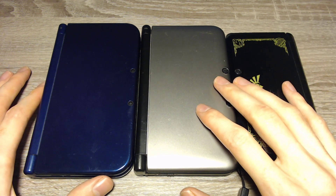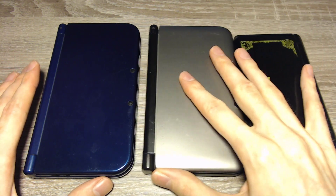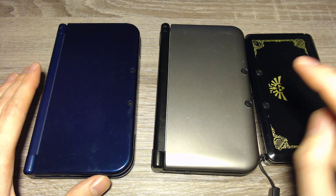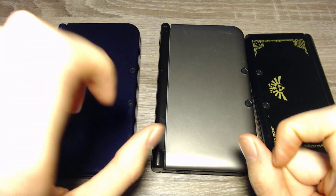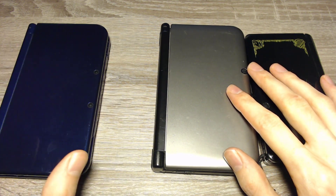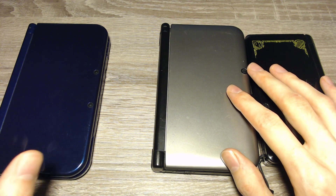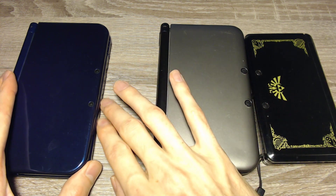First you will have to categorize your console. On one side we have the old 3DS consoles: that's the old 3DS, the old 3DS XL, and the old 2DS — the one without the lid. And on the other side we have the new 3DS consoles that have "new" in the name: that's the new 3DS, the new 3DS XL, and the new 2DS XL.